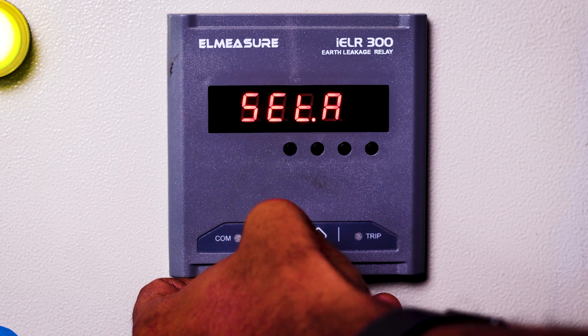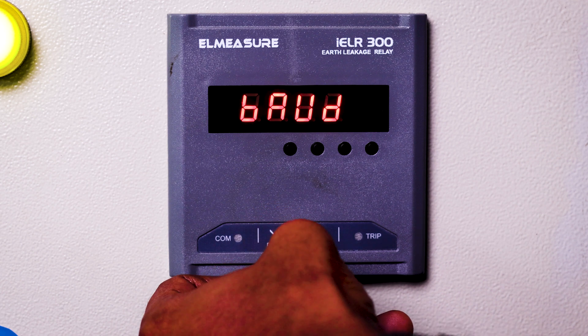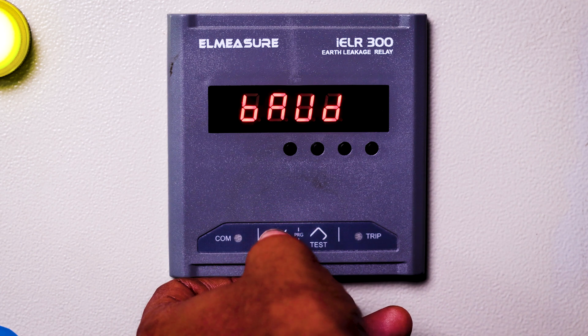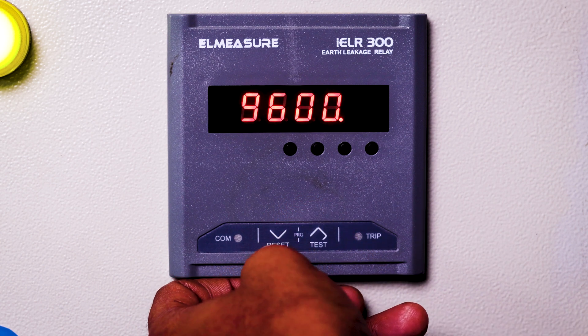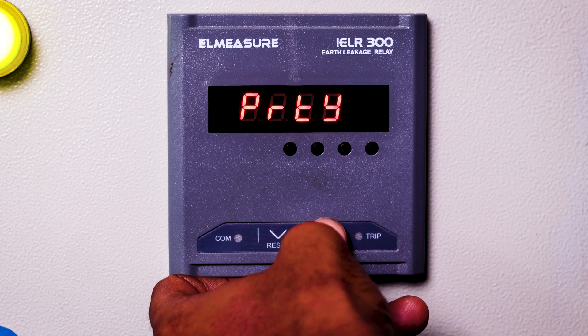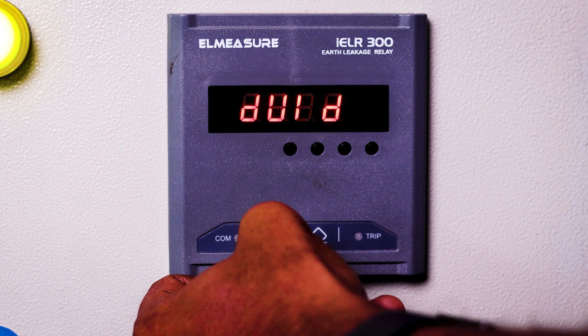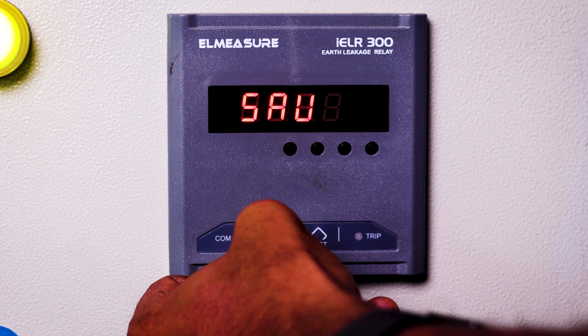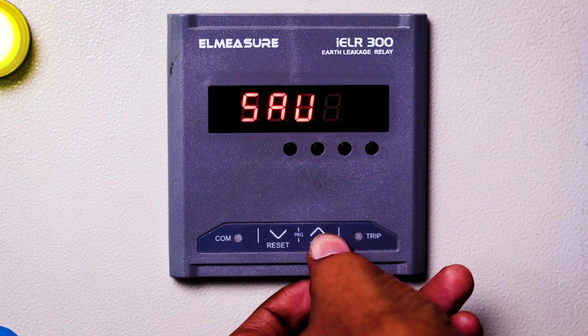Pressing down button will show other settings — these should be in enabled condition. These are the communication parameters: the default baud rate is 9600. Pressing down gives parity, which will be even. Next is the device ID. This is the password, and for saving we need to press the up button.